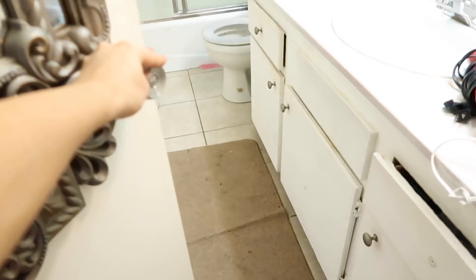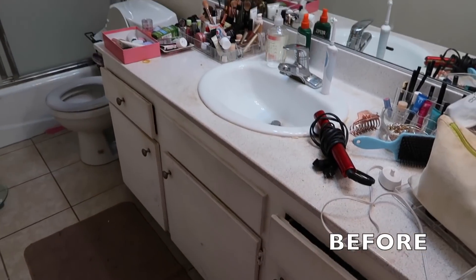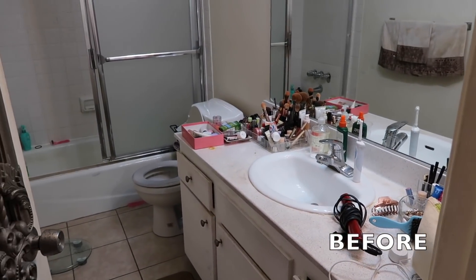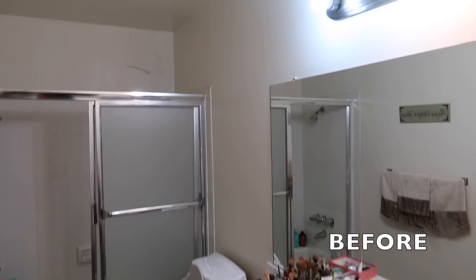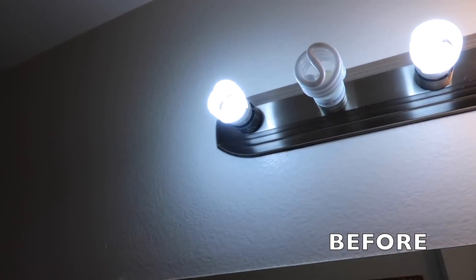Here we go — here is the bathroom before. You guys can see it is just your kind of generic studio bathroom. It has a lot of sus light fixtures, this light bulb is out, we got some stains on the wall, the granite is dirty, and this rug is kind of dirty — and so is everything, honestly. So we are going to give it the full once-over and make it fabulous.